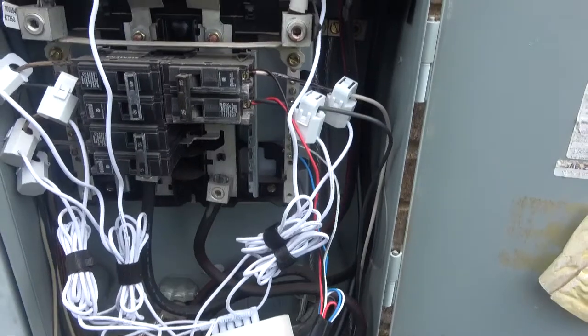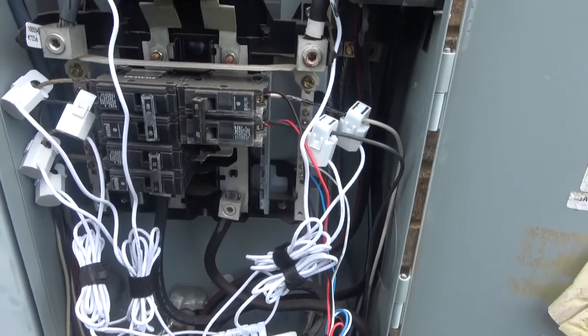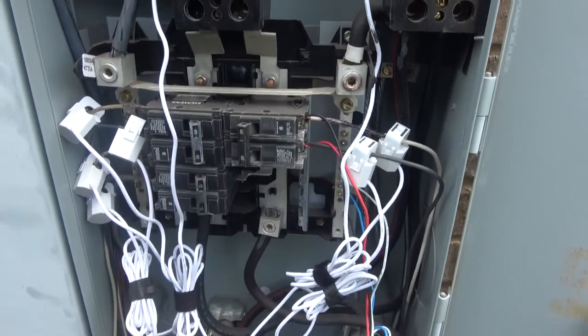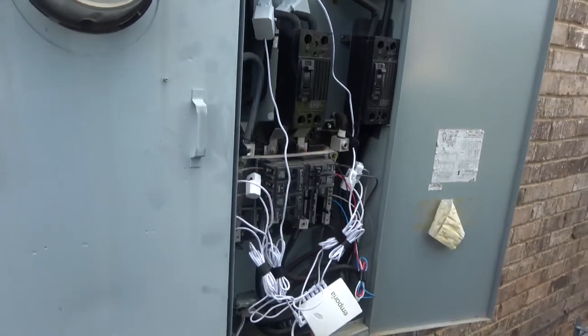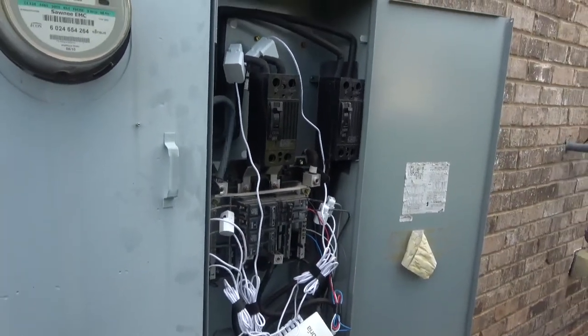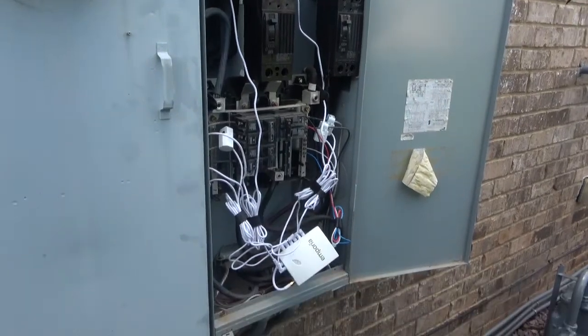I got it registered in the app. We'll close this up and then go in and start labeling the circuits and see what these AC units are pulling. If you're not a licensed electrician, don't do this — wait for someone licensed to take care of it for you.